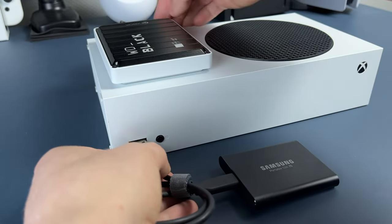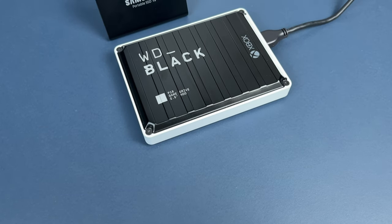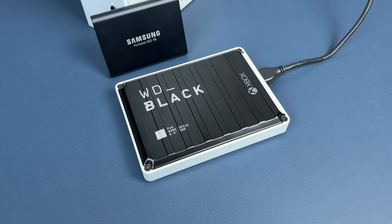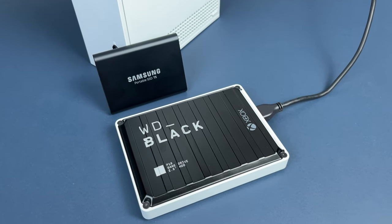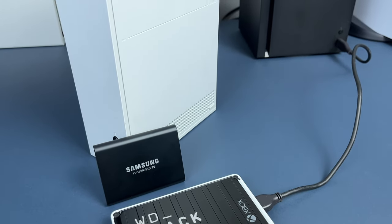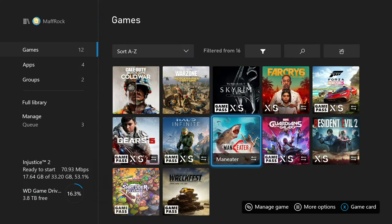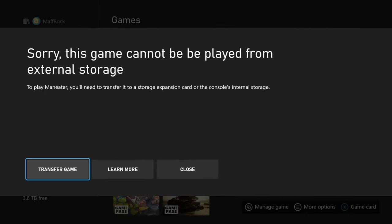The next thing you may think about is an external SSD drive. Is it better than a hard drive? Of course! The copying speed is much faster and load times are quicker. But is it worth it? Well, if you have enough money, why not? It may save you time and it's completely silent compared to hard drives. But it has one downside — same as hard drives, you can't play optimized games from an SSD. For that problem, there is a solution.